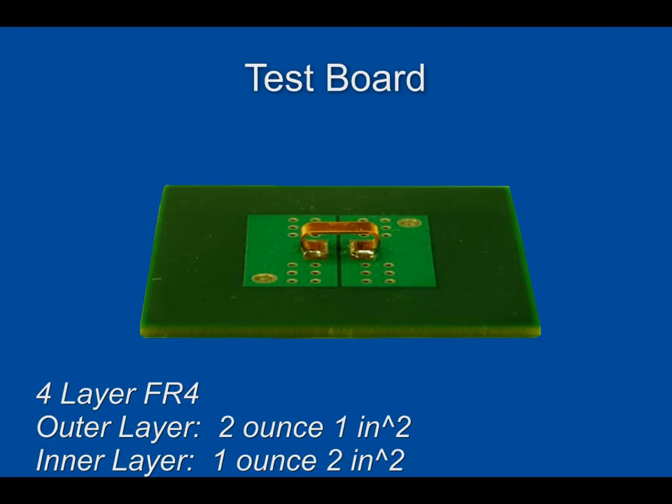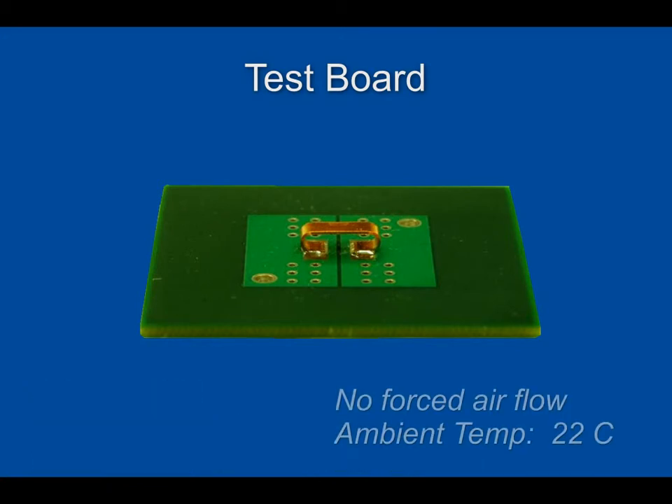This will give you an idea of how the circuit board was designed and how the test conditions were established for the following thermal images.